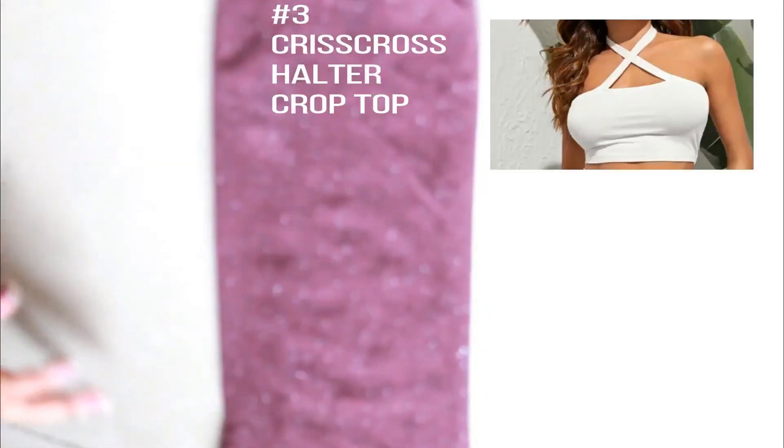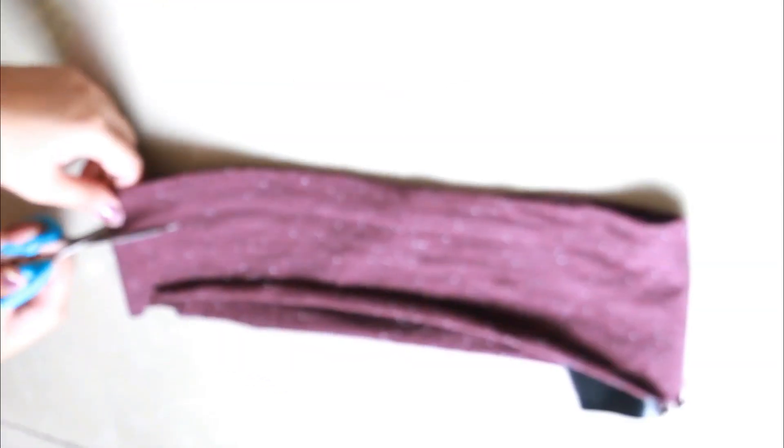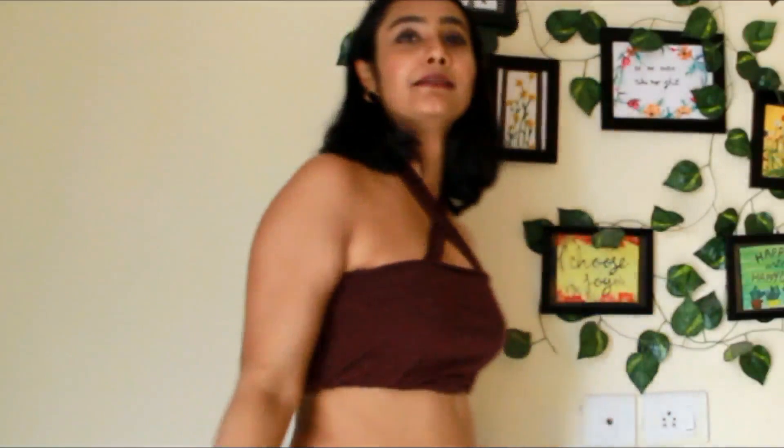For the third DIY, you can make a choker sort of thing with the extra strips from the t-shirt. Use the tube top you created in the second DIY, and the third part is used to cut the strip from. Cross it over your neck, then use double-sided tape, a stapler, or just get it sewed — this is how it will look. You can also add an extra strip to this.